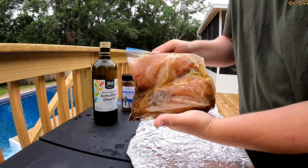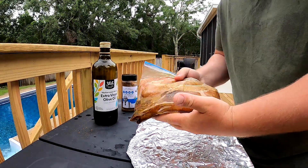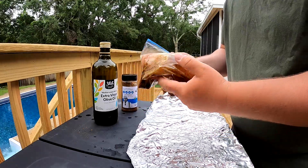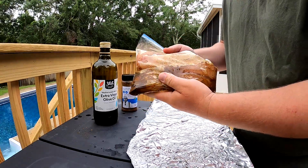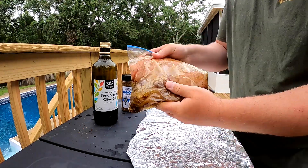Now we got our meat in the marinade. All we're going to do is put this in the fridge for a few hours. This is not something that y'all got to do overnight — a couple of hours and that seasoning is going to penetrate that meat perfectly. Put this in the fridge for a few hours and we'll see y'all when we come back.